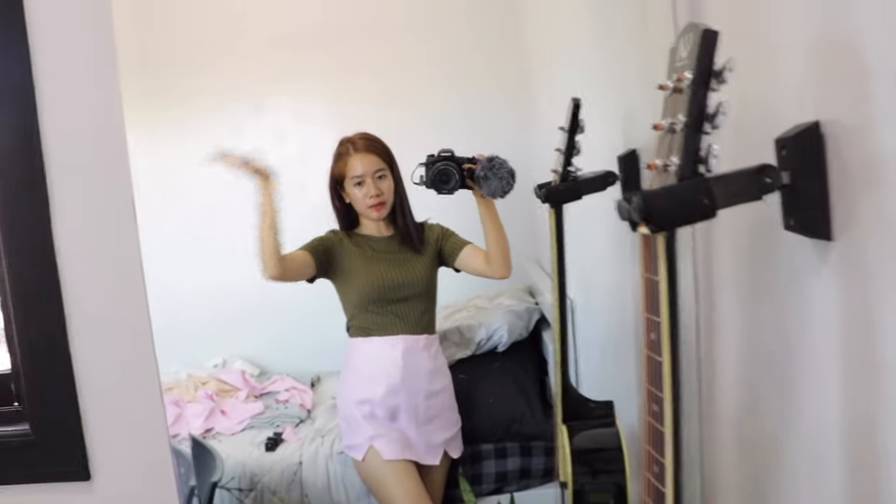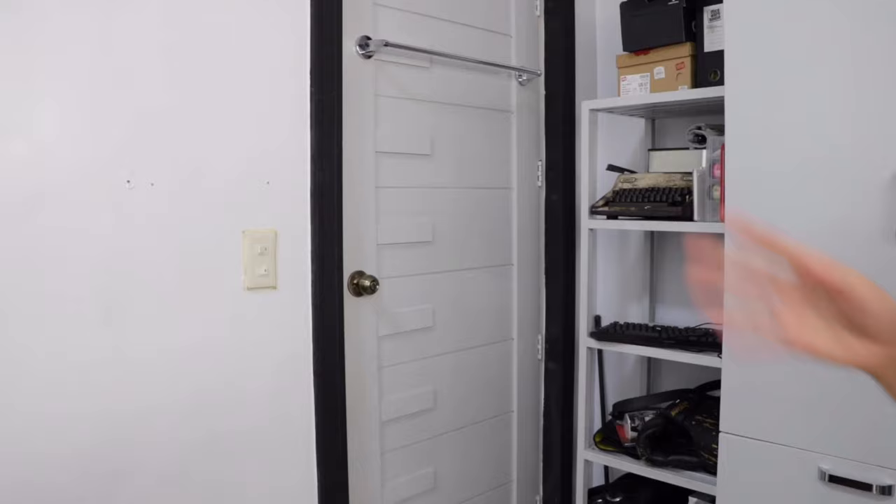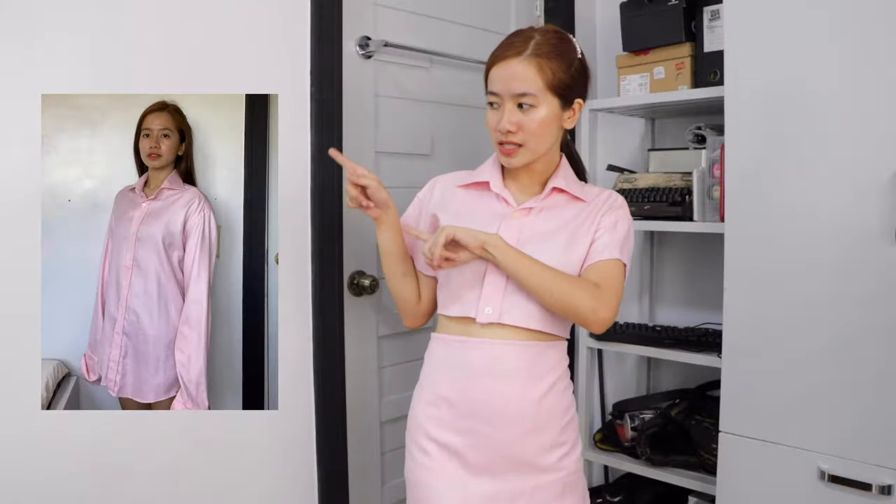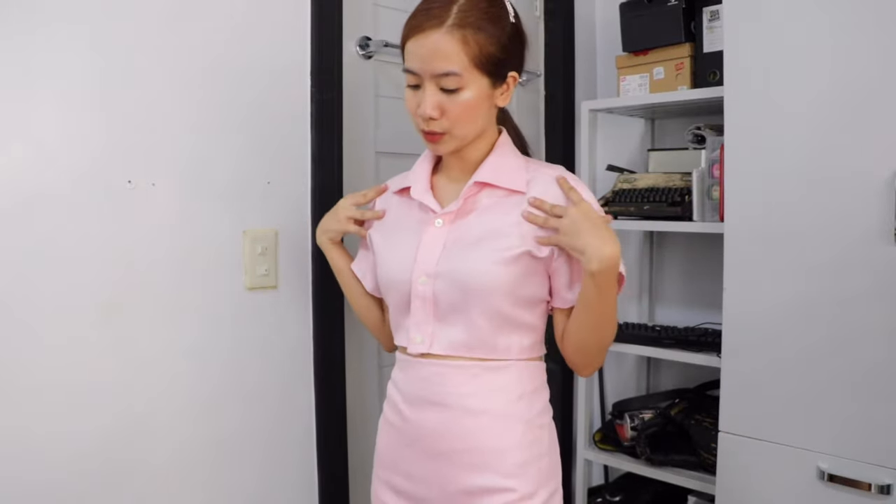Magpapalis lang ako dahil ipapakita ko na sa inyo yung buong look. Oh my gosh, I love this! Super love. Hindi ko in-expect na magiging ganito siya ka-cute. Sana di ba mawala na yung coronavirus para masuot na natin. Gusto na lumabas. Okay, next!